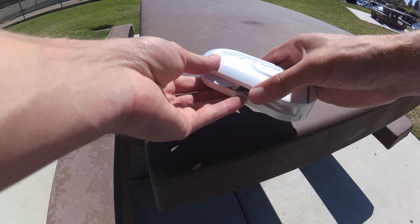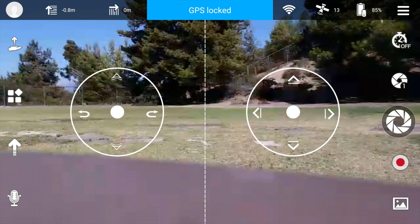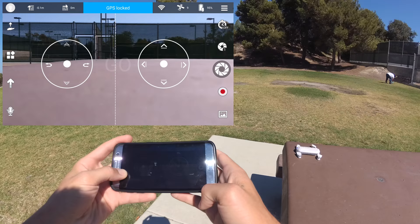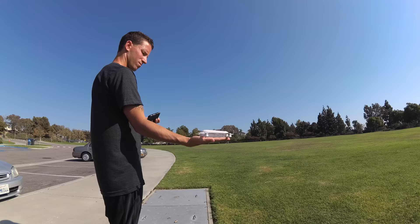Make sure you run all your firmware updates and compass calibration first. Open up the arms, hold the power button to boot up, launch their app, connect to the Dobby Wi-Fi network, and you're off and flying. You can take off from the ground, kinda old school, or if you want to look like a boss, toss up from your hand with the palm takeoff mode.